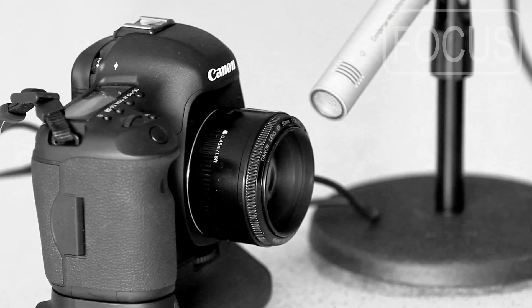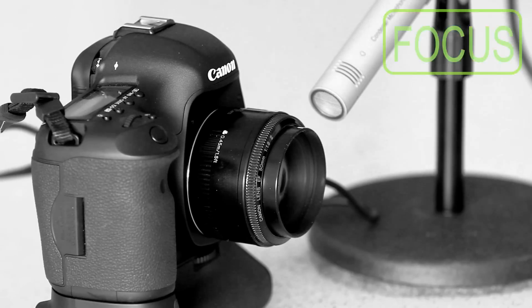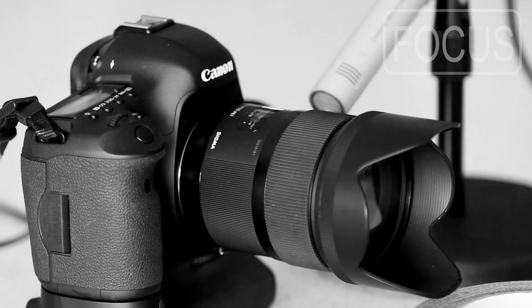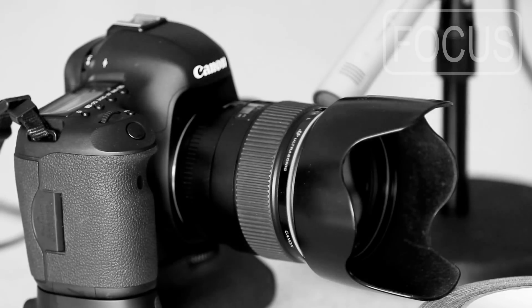For comparison, here's a lens that just about everybody's familiar with, the Canon 50mm f1.8 with a standard micromotor. It's a little noisy. And now here's the velvety smooth focusing of the Sigma, recorded at the same level. Now here's the Canon. It's also nearly silent in most situations, but if you listen closely, you can hear the sound of plastic sliding against plastic.